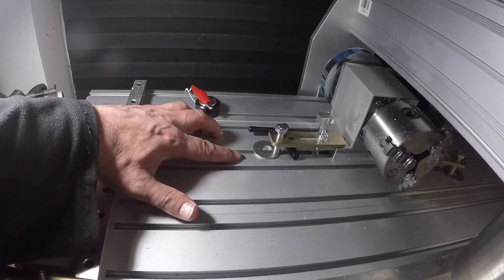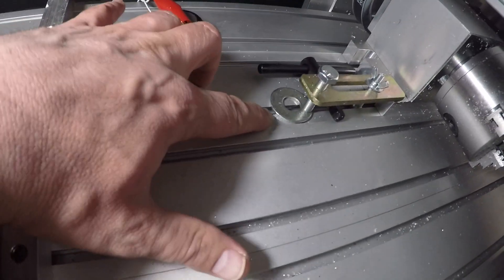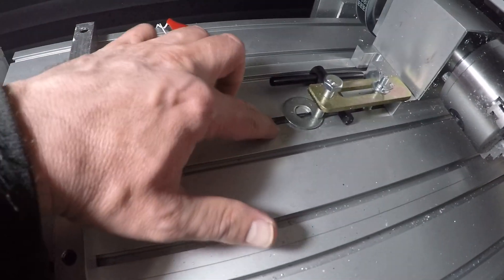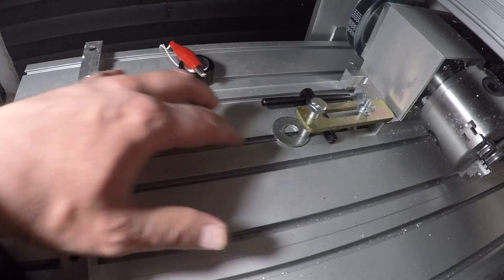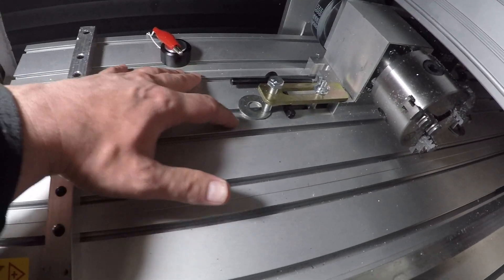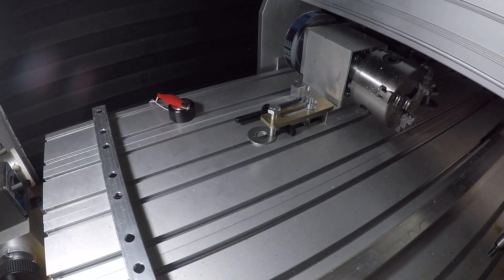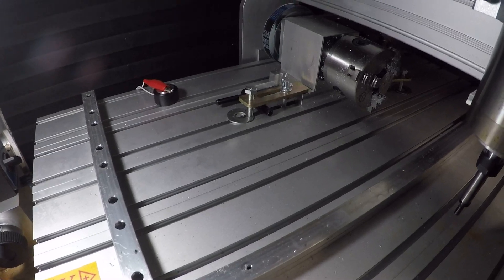You can see here where the extrusion is actually being pushed down by this clamp, so there's a gap there. Whenever I put this over there and tighten them all down, it does pull that gap flush. So it works pretty good at keeping it all together and might help make it a stiffer machine.